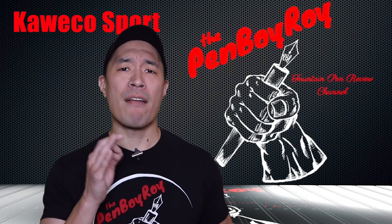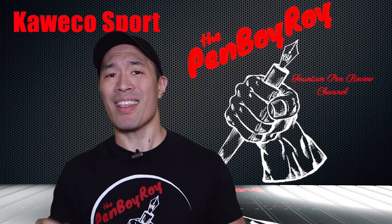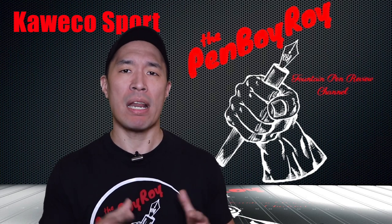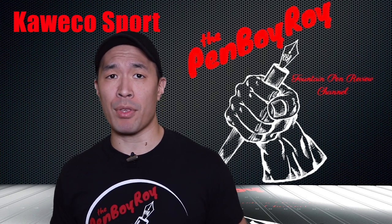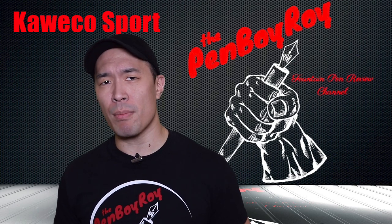That was my top five reasons that the Kaweco Sport is a great starter pen. Don't forget, I'm not saying that this is the greatest starter pen ever — I'm just giving you my top five reasons. I think this is a great option for a starter pen. I will surely cover other pens out there, but today I'm just talking about the Kaweco Sport. I hope you found this video helpful. Thanks again for watching. Love you guys. Be well, be safe.